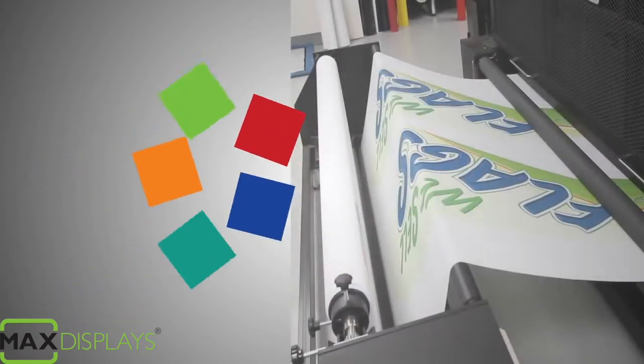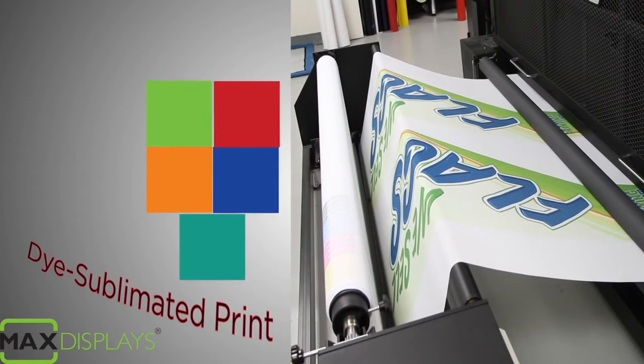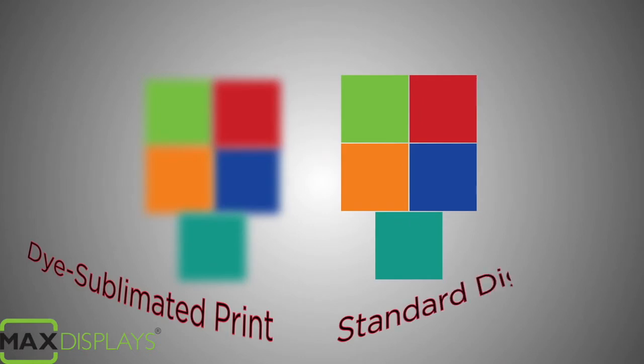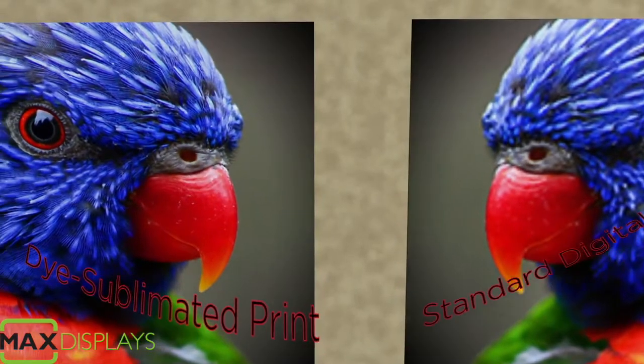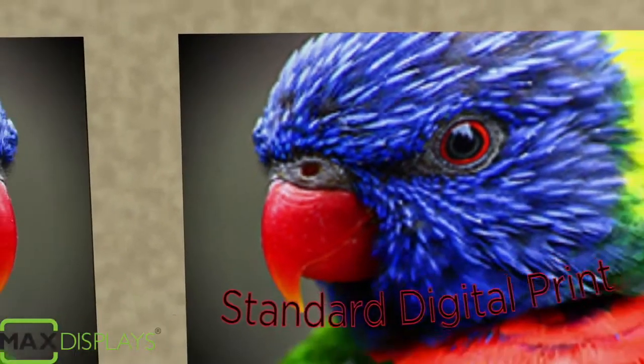Dye Sublimation is different from normal digital prints because the dots of color, or pixels, will slightly diffuse, creating a blending effect as opposed to the individual pixels of a digital print. This means that for photographs, dye sublimation will create the most photorealistic effect.